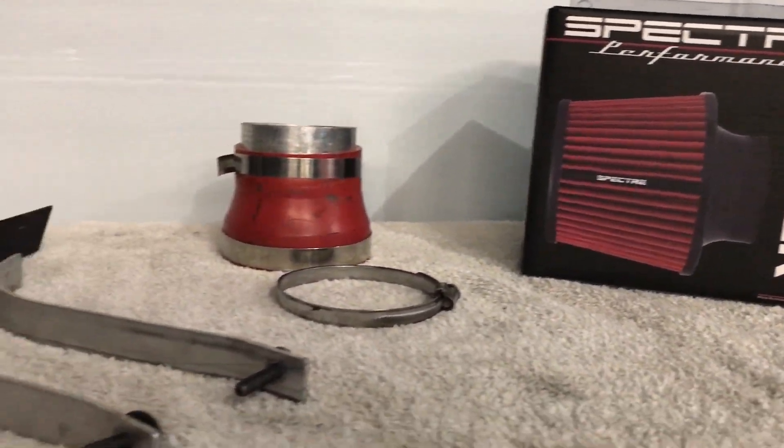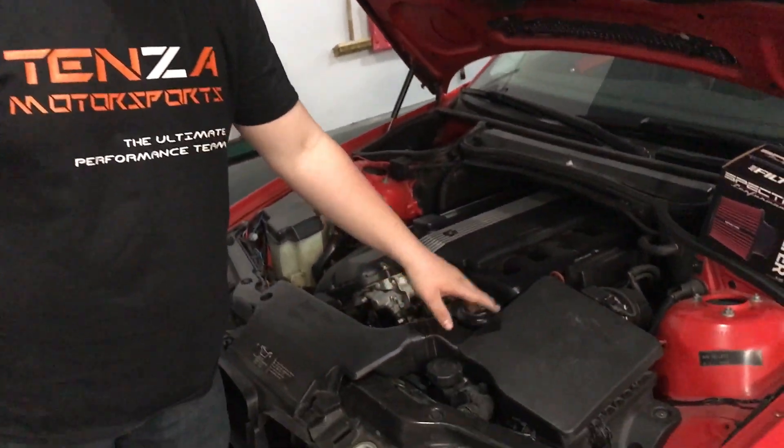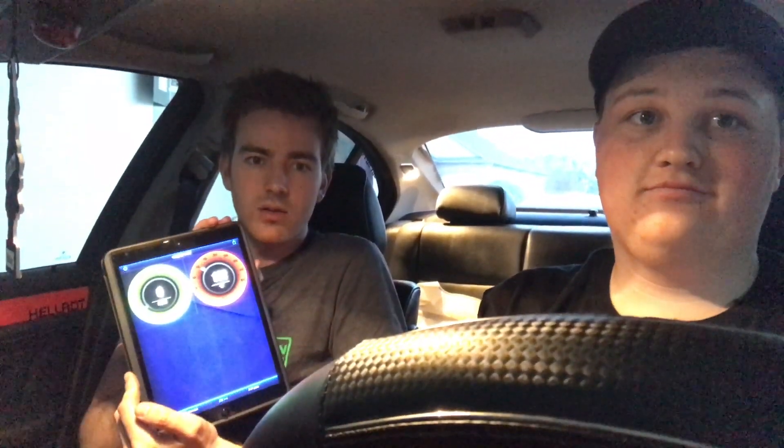A new filter and some second-hand parts costs about the same as a new eBay kit. Today we'll be using a BlueDriver to test the performance and temperature to see if the stock filter differs from the cold air intake.